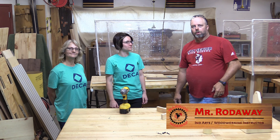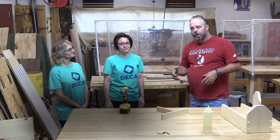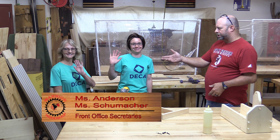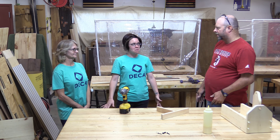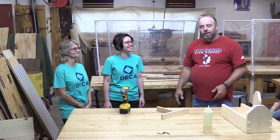Hey there, today on the Warrior Woodshop we're going to talk about different ways to connect material together. I've got with me two of our hard-working front office secretaries — Miss Schumacher and Miss Anderson. What would you say your experience levels are? I'm a beginner but I've done some work. Zero, zero, zero — it's 2020.